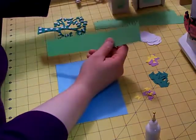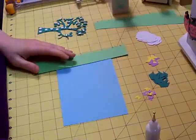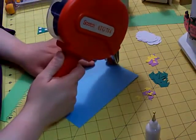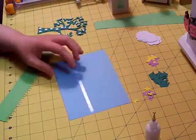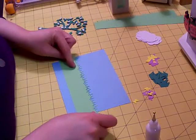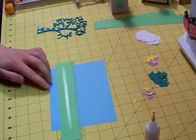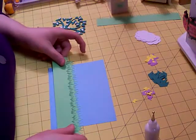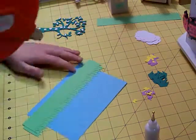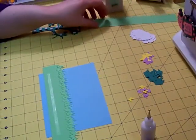I cut my grass using the grass punch — it's a border punch by Martha Stewart. It's my favorite. It's so quick and easy. I put some adhesive on my card and place the first layer of grass. I actually have three layers, so I just put another strip of adhesive right on the green that's already there and lay down another layer. This goes pretty quick. Sometimes I alternate the two colors of green just like I did for the tree.